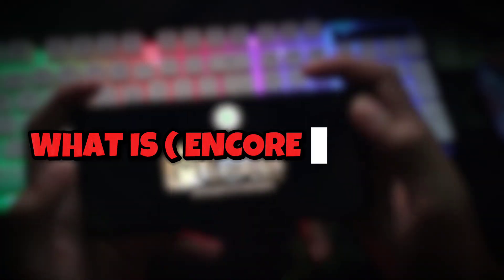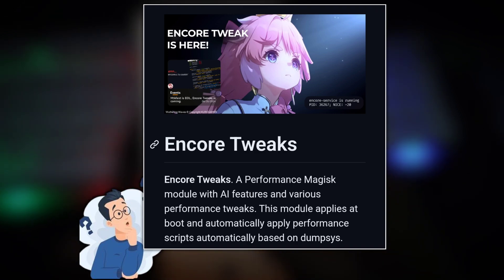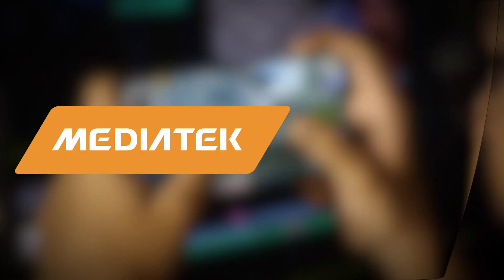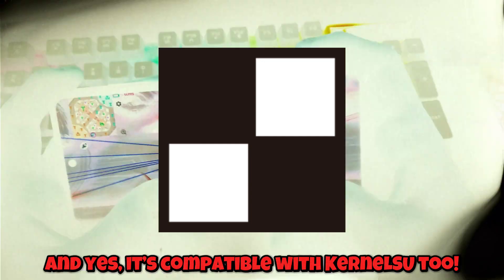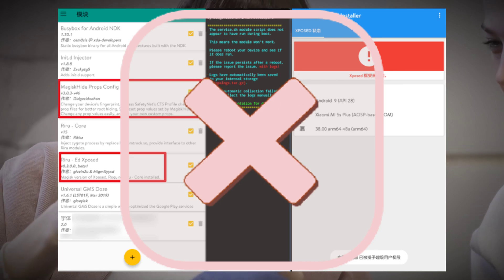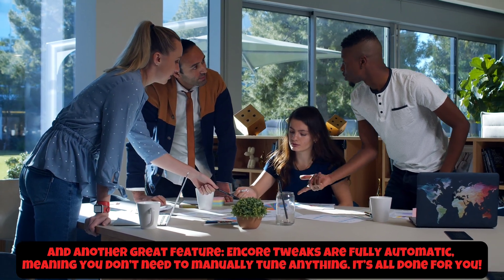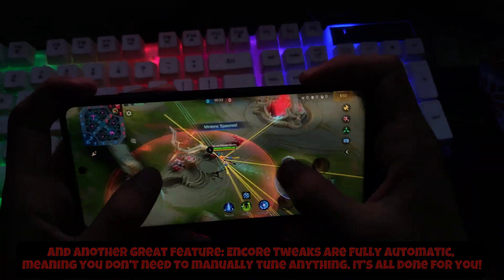What is Encore Tweaks? This Magisk module is designed to enhance your device's performance through a series of optimizations. It's specifically tuned for MediaTek and Snapdragon devices, but can also work on other chipsets. It's compatible with Kernel SU too. Here's an important tip: do not combine Encore Tweaks with other gaming modules except for the Thermal Mod, as it may cause conflicts. Encore Tweaks is fully automatic, meaning you don't need to manually tune anything — it's all done for you.